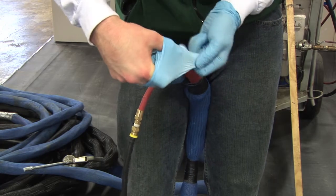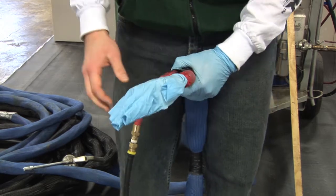Cover the gun block with a clean nitrile glove, plastic bag, or plastic wrap.